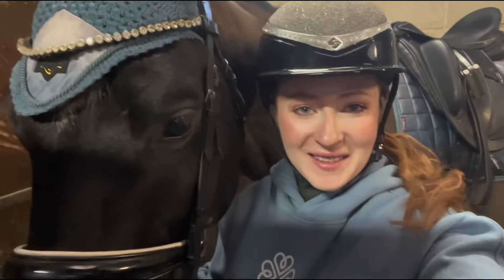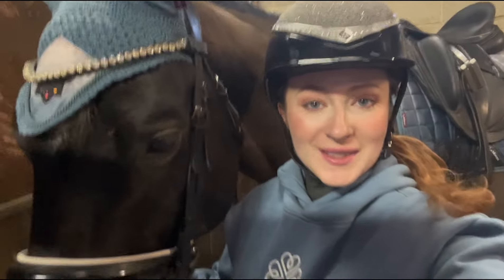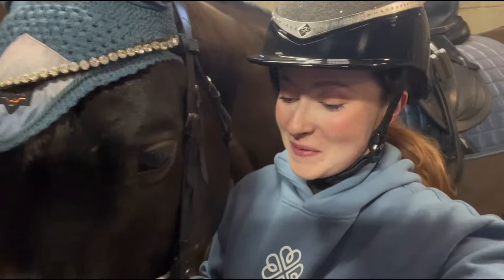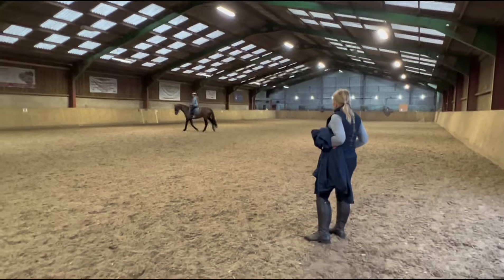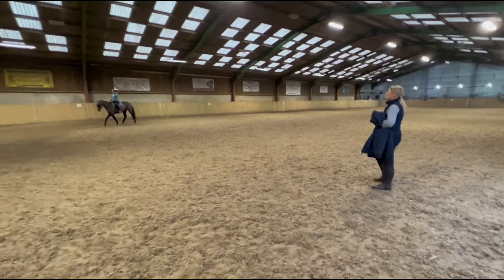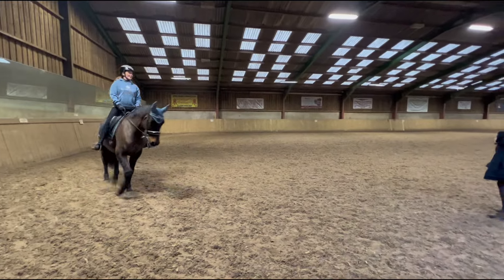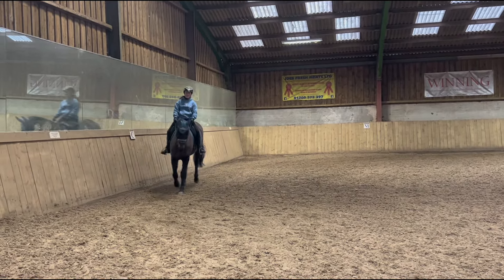What's up guys, it's Alana and welcome back to my channel for another video. Today Star and I will be doing something extremely random - we will be doing a side saddle lesson. Star's never done it before, I've done it one singular time and wasn't that keen, so we will be giving it a go this morning. I thought it'd just be really fun to have a go and see what we think of it.